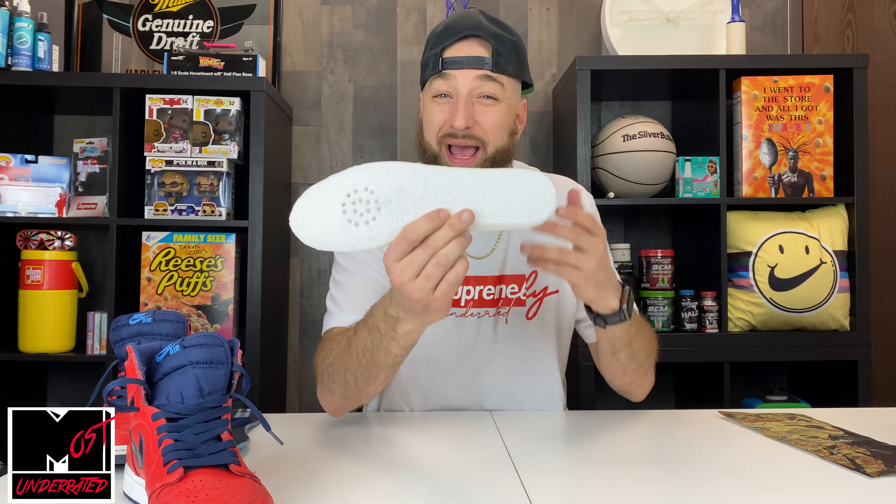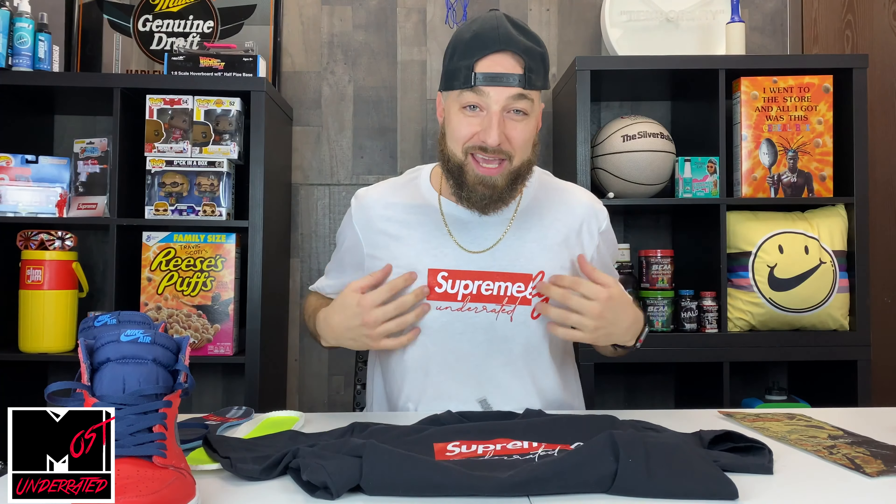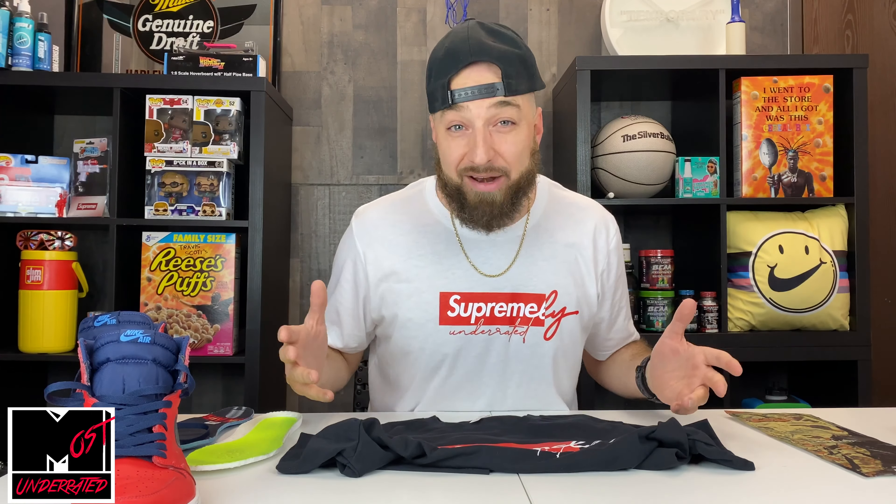That really wraps it up for these. The link is in the description below — HefeLuxe.com, use the code underrated30 for 30% off through December 4th on their Black Friday sale. Also, we've got the first official YouTube merch dropping for the channel: the Supremely Underrated box logo tee in white and black. Right now the link is live for Patreon members — we're giving you guys early access with a password that was emailed to you. These are going to be a super limited run, so we want to make sure the people supporting us on Patreon get first dibs.